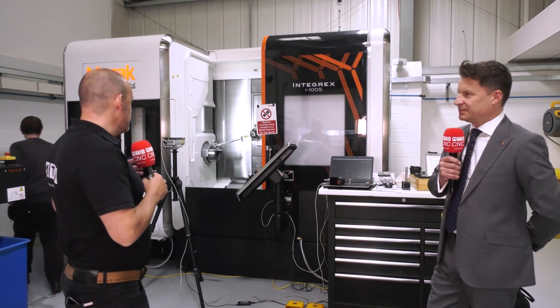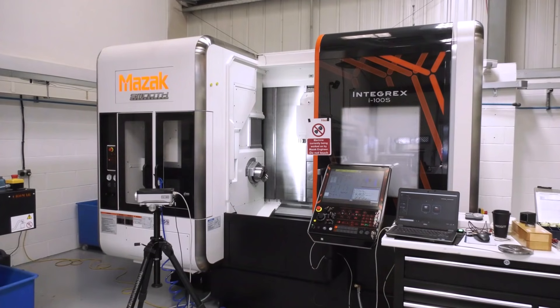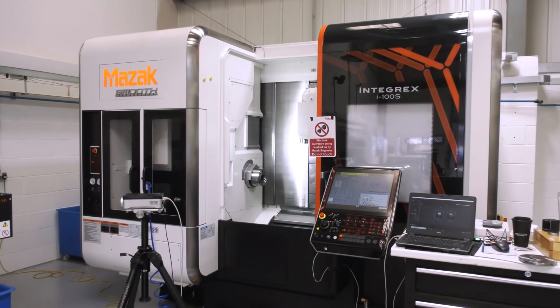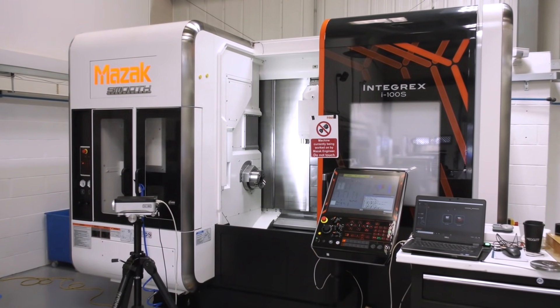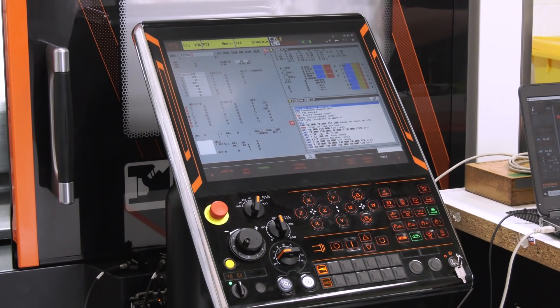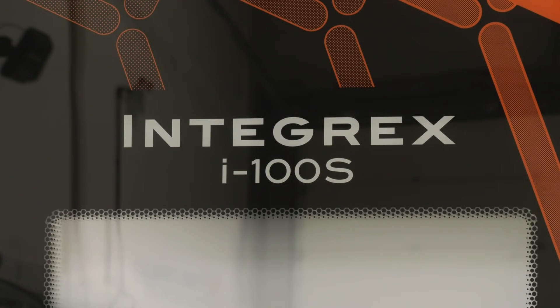If I look at this machine from an operator's perspective, it's very easy access. Whoever's developed and designed the Integrex has done it around the ergonomics and ease of operation. Absolutely — it's about everything being at the front of the machine. The operator can access the tooling and the controls on a swivel panel. Whenever we design a machine, it's all about the footprint and getting everything in that minimal footprint with the ergonomics for the operator.